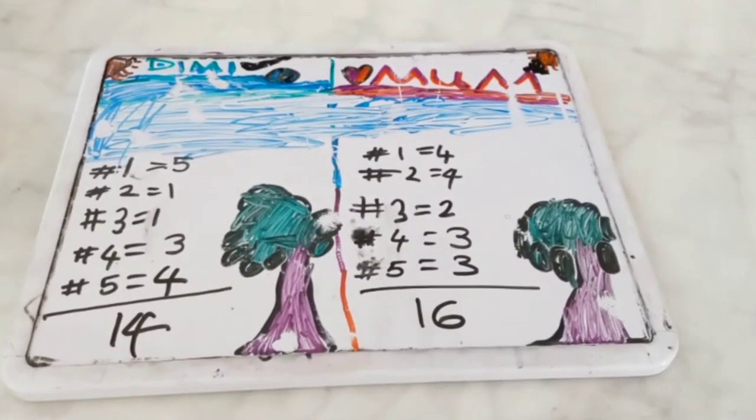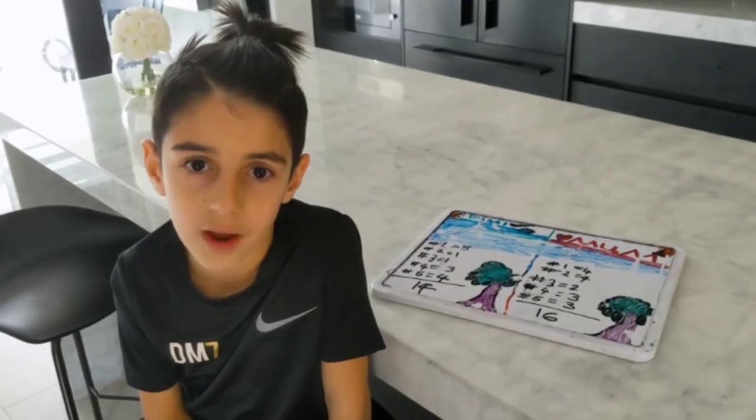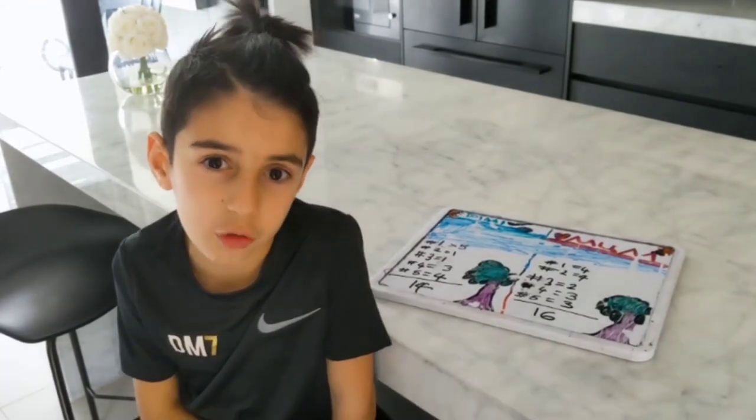Fourteen to six — I win! Good game! Good game, Mom. I had so much fun. Maybe next time we can do a part two bowling.